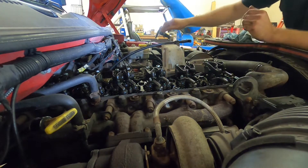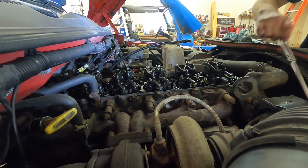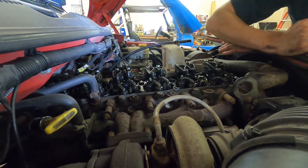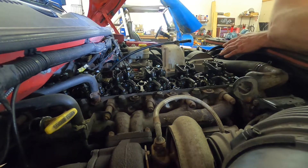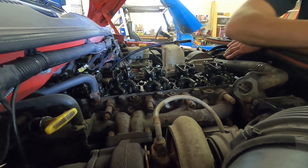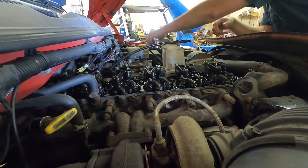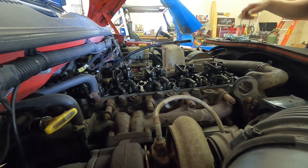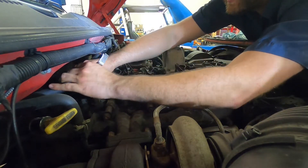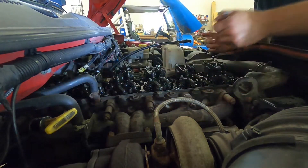Next we'll watch cylinder two so we can set five. Now we'll check five - that one actually feels good. That one feels good too. So five is all right. So cylinders one and five are okay; the rest of them we've made adjustments on.